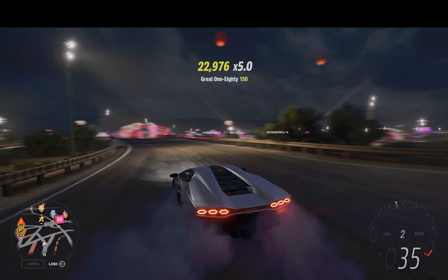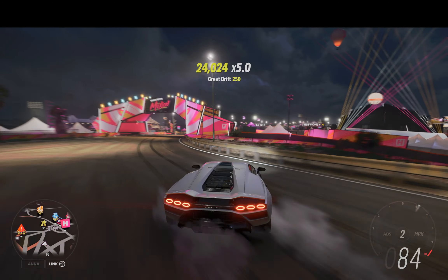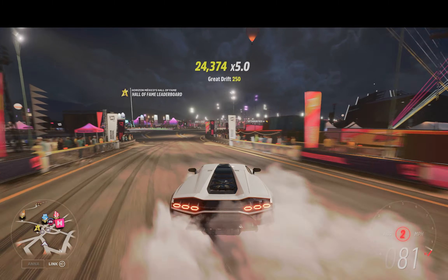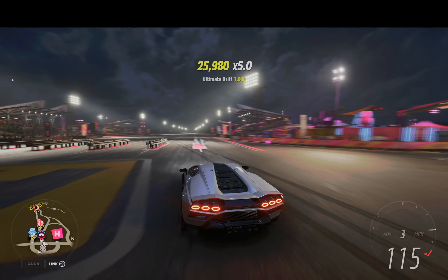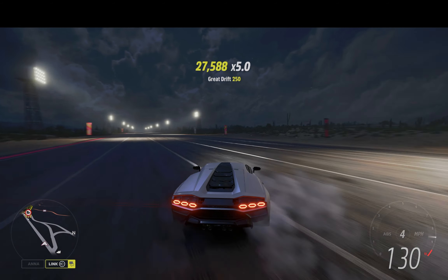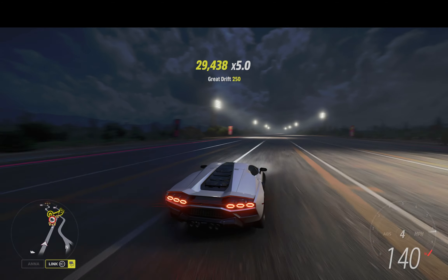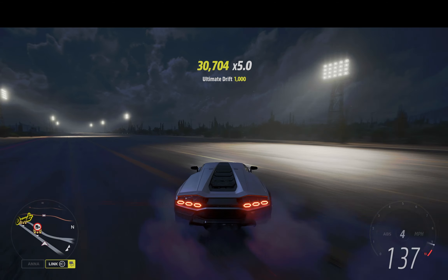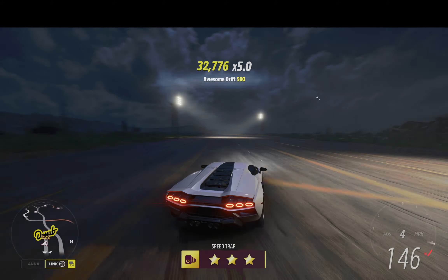Second gear, not first — let's do it. Plenty of power. Phenomenal. Like I said, we got four gears here and it's plenty. You don't need to go up to 270 miles an hour. Right there at the red line.